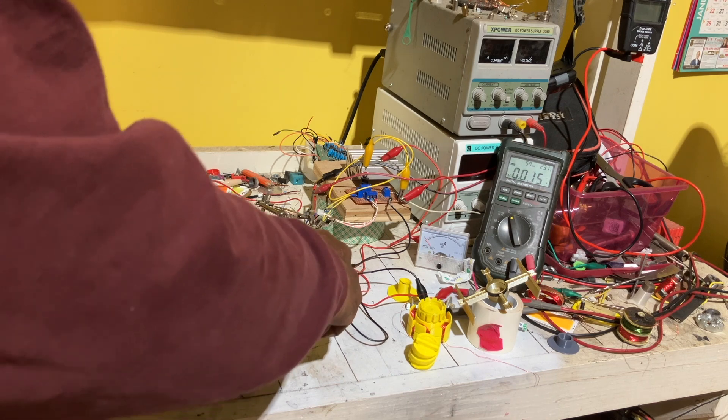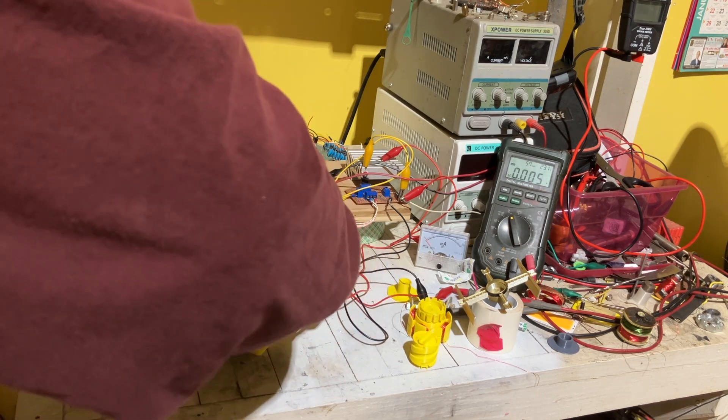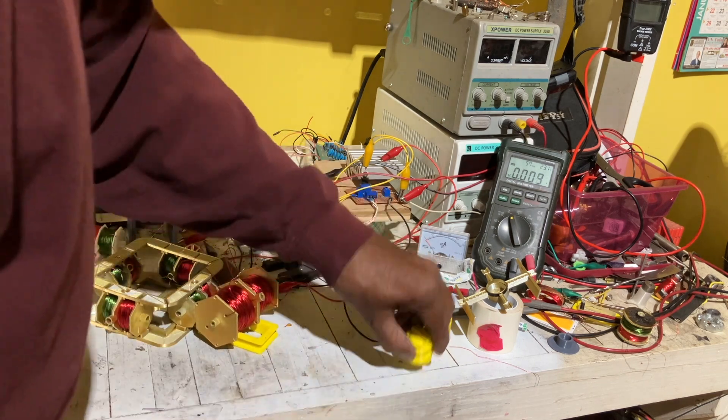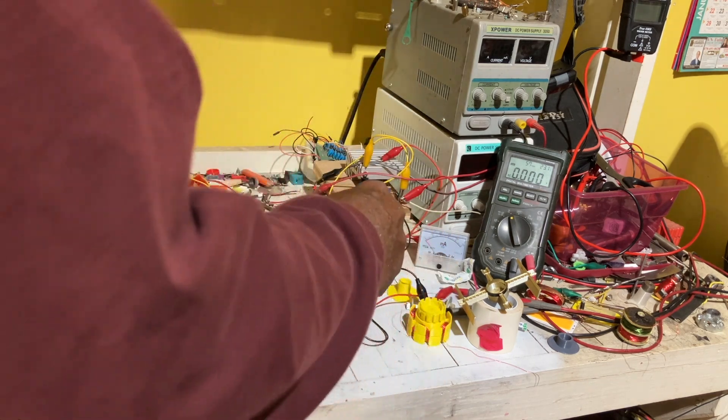This is another coil, but as you can see — if I get it in the right spot — I have too many things conjoining, too many forces.